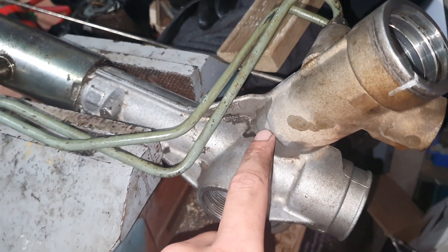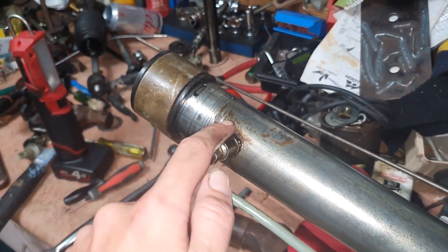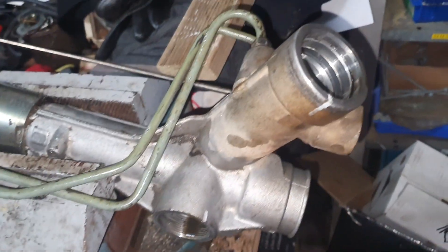So yeah, if that seal leaks, fluid will be going in here and coming out leaking out. And if that seal leaks, fluid will be coming out that way — as well as if that seal leaks, fluid will also be going in there. And if that one leaks, fluid will be coming out the top. Plus then your sensor can leak.